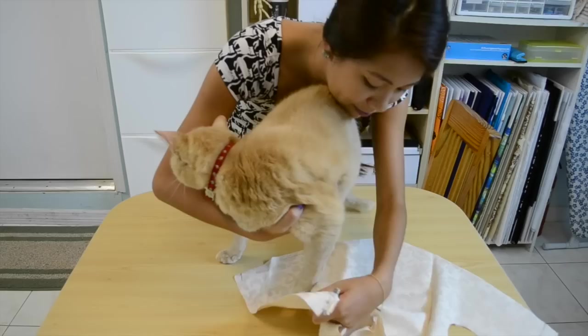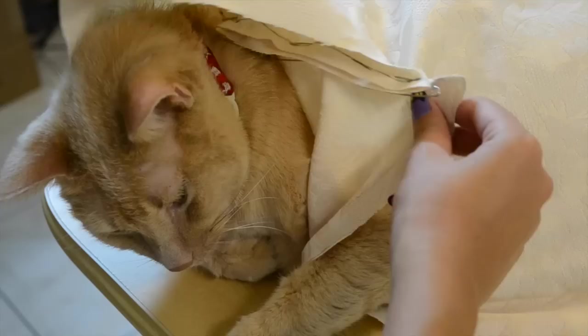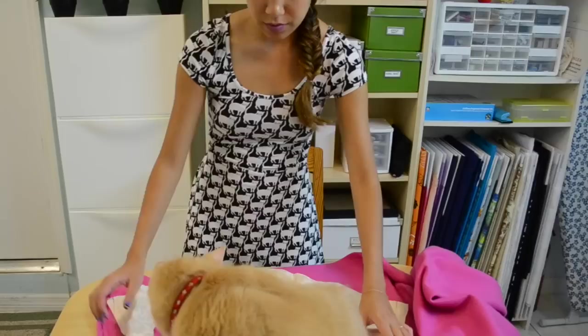And then using some safety pins so that you can remove it later, you're just going to pin it to the pattern. Then try it on your cat as best as you can. Make any tweaks and adjustments as needed and pet your cat for extra reinforcement.